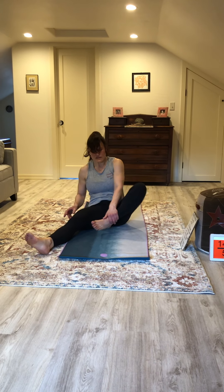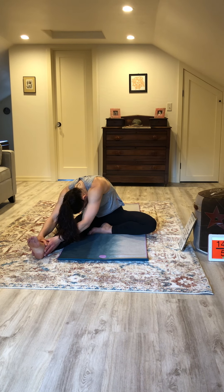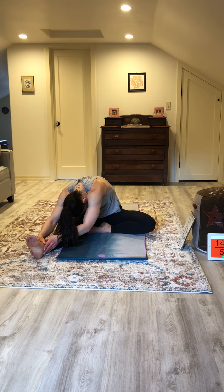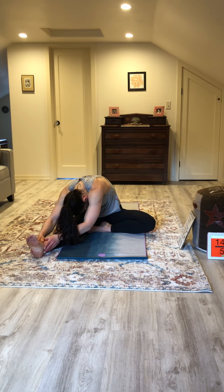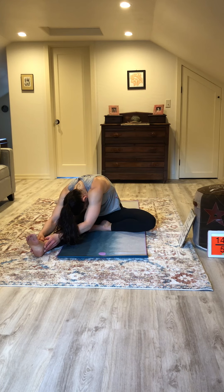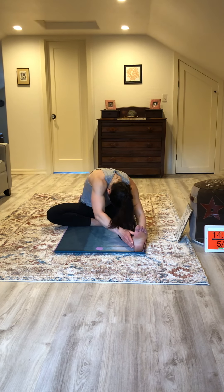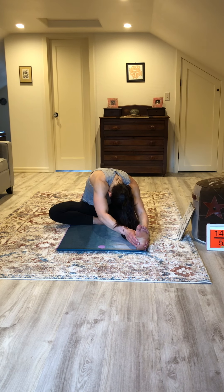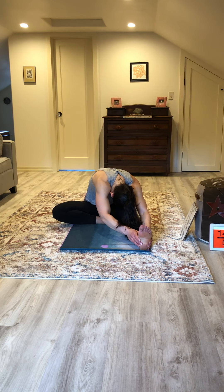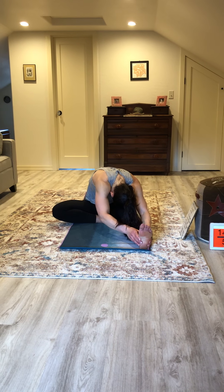Go ahead and tuck your right leg in, bring your left leg in, then bring your right leg straight and right forehead to your right knee. Inhale and exhale, trying to get deeper into that stretch. Go ahead and tuck your right leg in, left leg straight, and forehead to your left knee. Nice inhale and exhale. Good.